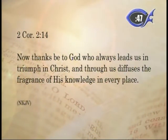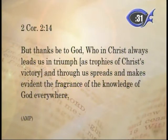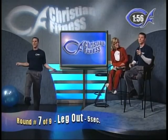Let's get back into the Word of God. 2 Corinthians 2:14 — 'Thanks be to God who always leads us in triumph in Christ, and through us diffuses the fragrance of His knowledge in every place.' The Amplified: 'Thanks be to God who in Christ always leads us in triumph as trophies — us being a trophy of Christ's victory — and through us spreads and makes evident the fragrance of the knowledge of God everywhere.' Verse 15 says we are the sweet fragrance of Christ. Are you being the fragrance of Christ when you walk into a room? You need to be.